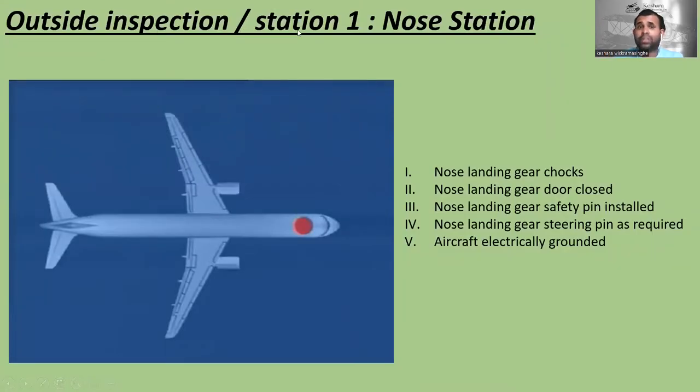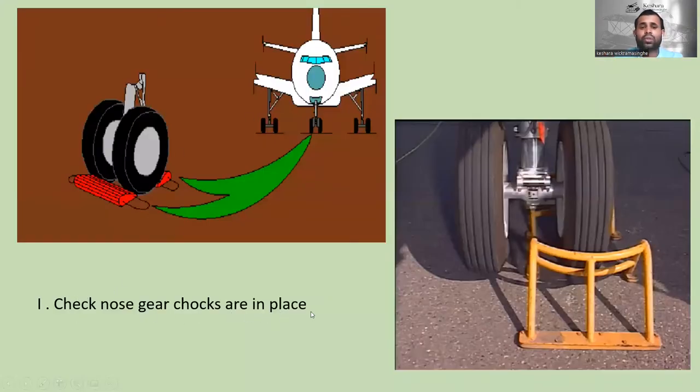The first outside inspection is station number one — the nose station. You can see there are some steps here. First, check the nose landing gear chocks. You have to check whether the chocks are available and also in the correct place. You can see the live picture.